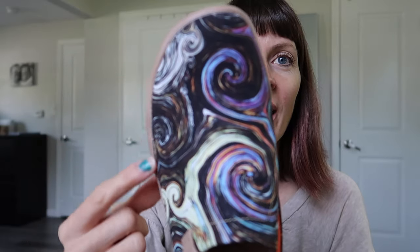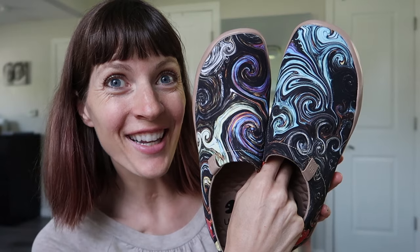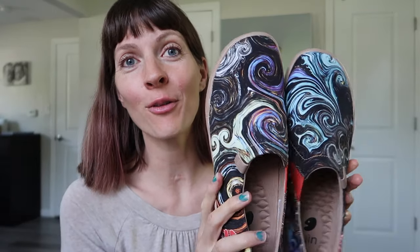They look really good quality. Hopefully it's not going to come unglued or anything — I guess you don't really know until you get some good wear and tear in. But they seem really good. I don't see any sign of poor craftsmanship. This is the Starry Night design, which is gorgeous. I love Van Gogh, I love Starry Night, so this was like an easy pick for myself.